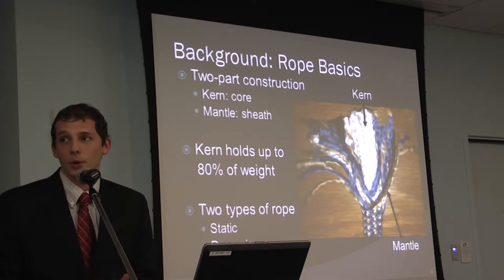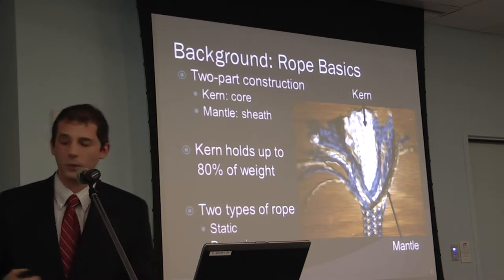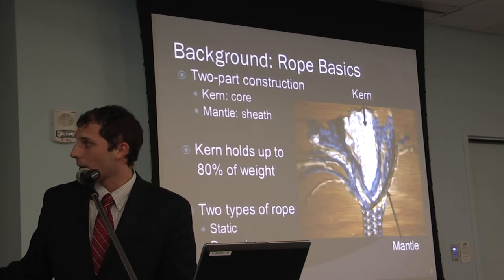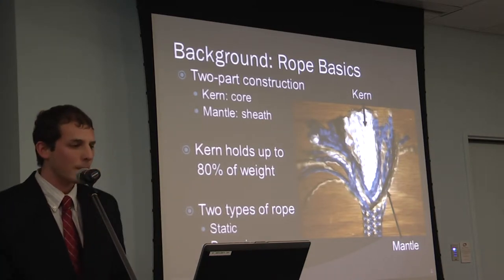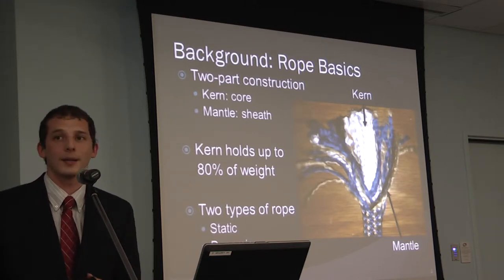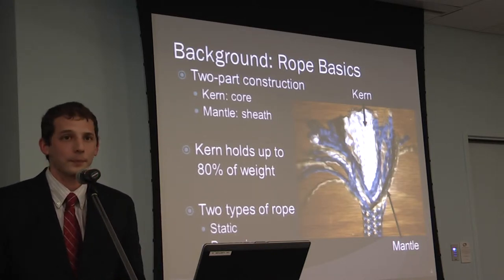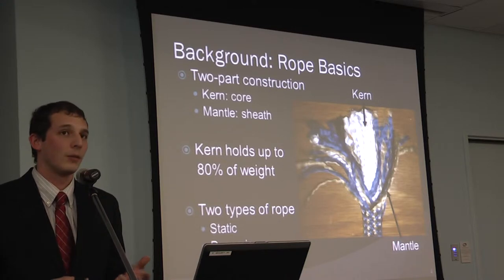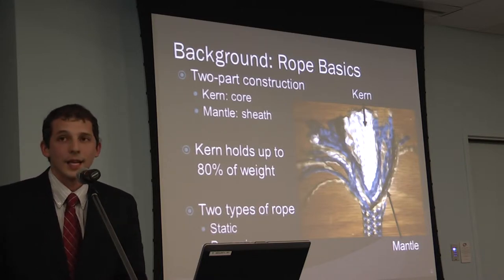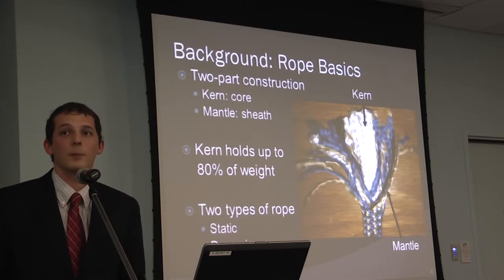Modern climbing ropes are made of two parts — they're called kern mantle ropes. The kern is the cord, which is the white part, and the mantle is the outer colorful sheath that protects the cord. The kern holds up to 80% of the climber's weight. There are two types: static, which is rigid and used for rescue, and dynamic, which is what this project focuses on, as it's what most climbers use.